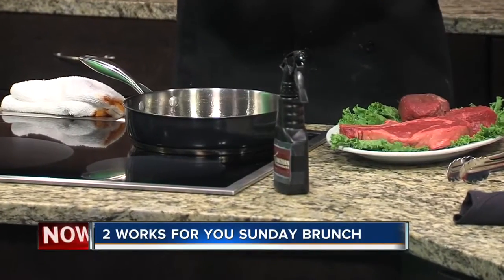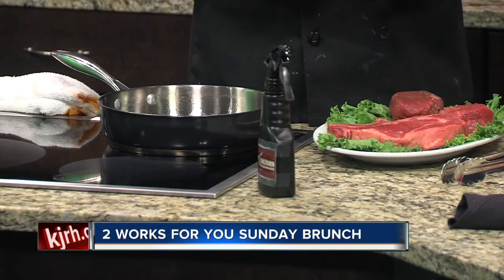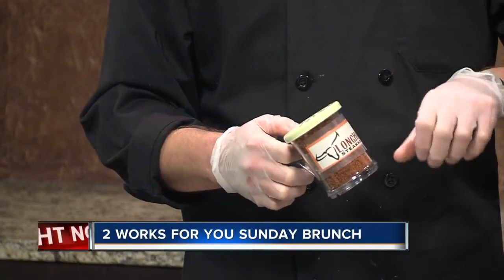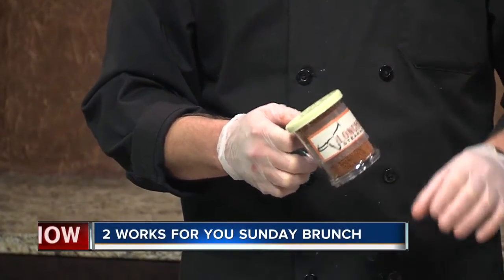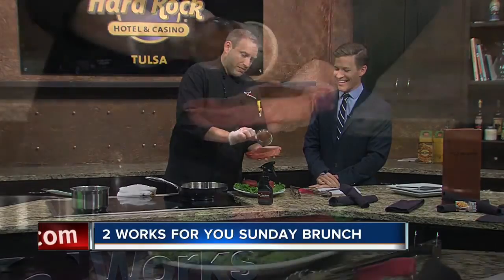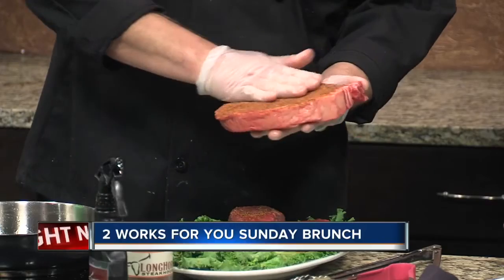What we have is a seasoning blend that Longhorn uses, which is signature. You can make something similar at home. I would start off with a little granulated garlic, garlic powder, some fresh cracked red pepper, and kosher salt — that just makes it taste so much better. When it comes to seasoning, be generous; give it some seasoning, put quite a bit on there, and rub it in.